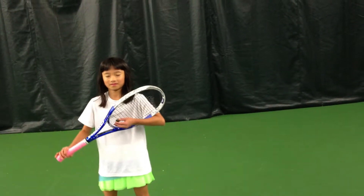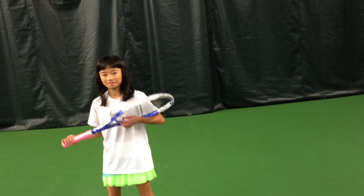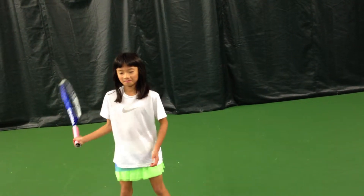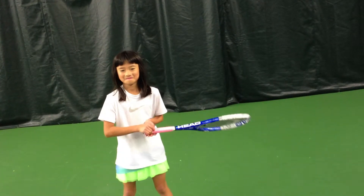I'm Bill Bartlett, coaching Erica Ito here at the Bowling Employees Tennis Club. She's working on hitting forehands with her right hand and her left hand. She's nine years old and has only been playing tennis seriously for about a year. She's 4'2" and about 49 pounds, so we're going to give you a look at how she hits these shots.